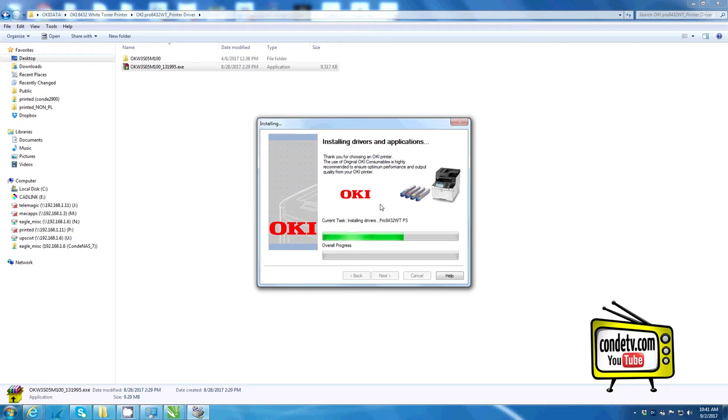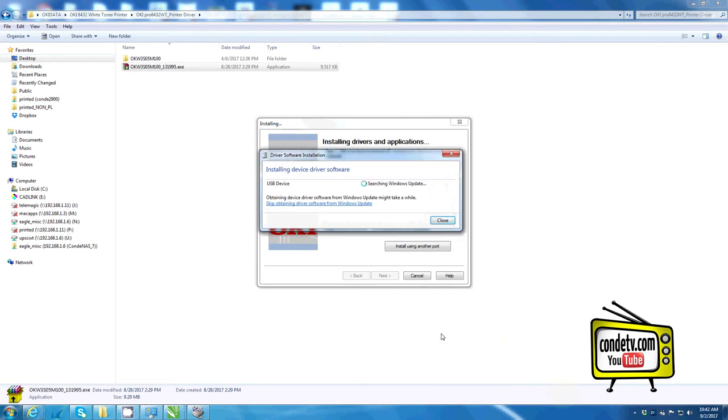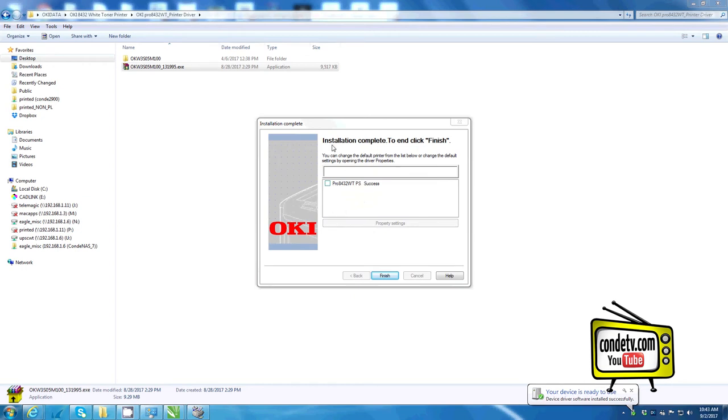For demonstration purposes, I'm going to select the easy installation local because I'm connecting with a USB cable. At this point, the driver should begin to load to your computer. Once you receive the prompt from the driver, go ahead and connect your Okie Pro 8432WT to your computer with your USB cable and power on your unit. If you're running a Windows operating system, Windows plug and play features should start to take over.